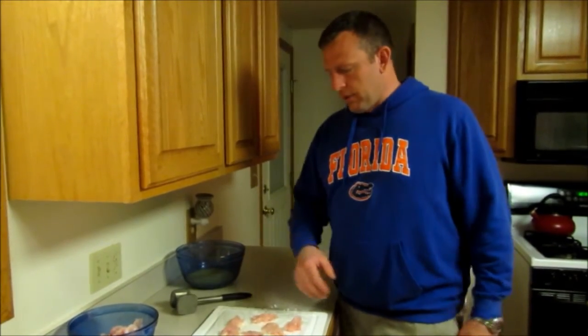A lot of people like to fry alligator but it gets tough sometimes. I don't like it tough, so this way here it's real tender — you don't have any problems with that and it tastes really really good.